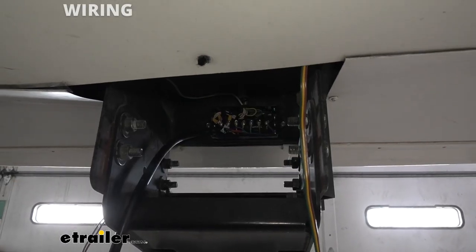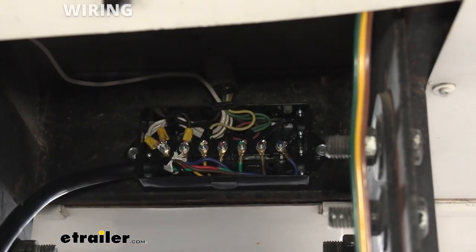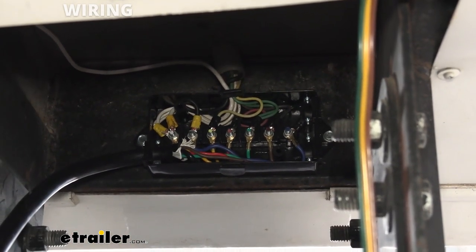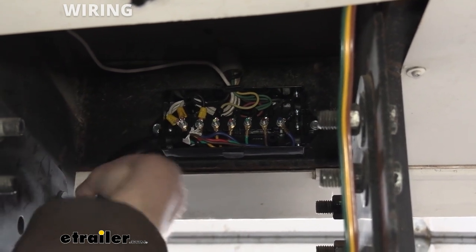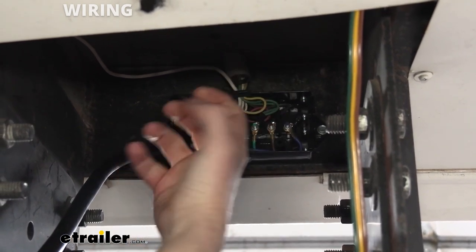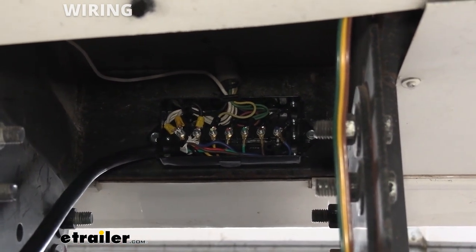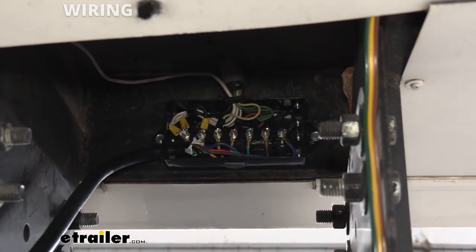The next thing we were going to show you was testing the wiring on the trailer. When I went to test the wiring, the customer had shorts inside his seven-way cable, so we were getting intermittent signals sometimes and other times getting nothing. So I went ahead and replaced the seven-way cable and added a junction box, because there was a lot of corrosion — he didn't have a junction box, so moisture got down inside the wiring and corroded it from the inside. Now that we've got the seven-way fixed again, we can get back to installing our camera system.